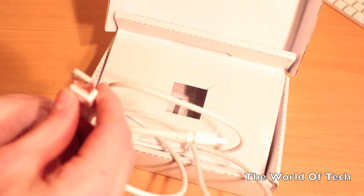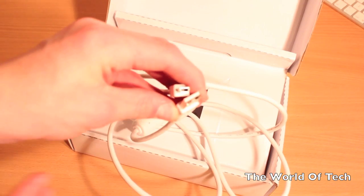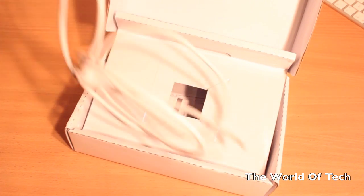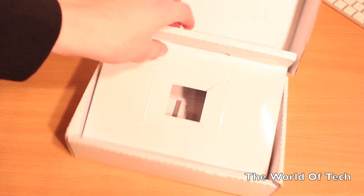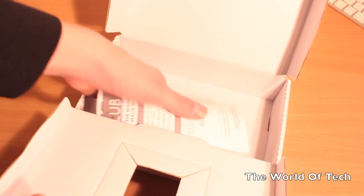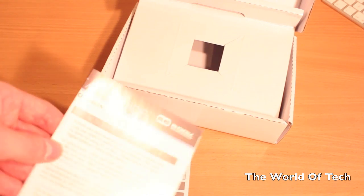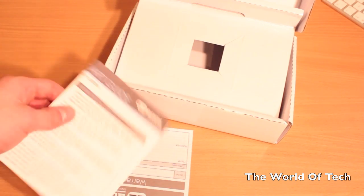Accessory wise, you're going to get one cable and one cable only, which in a way can be an advantage — it just makes it simpler to use. The cable you will get is a standard USB lead. Under that lead, you're also going to get a quick start guide and a company warranty.